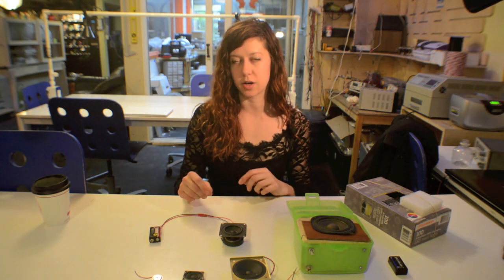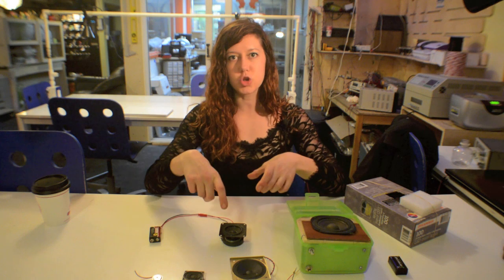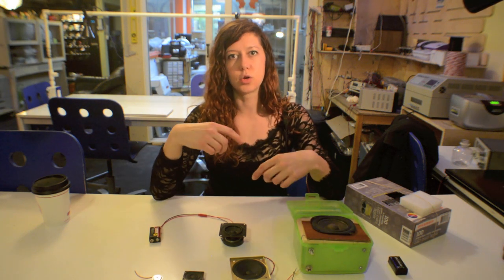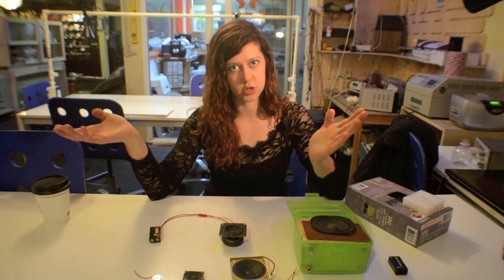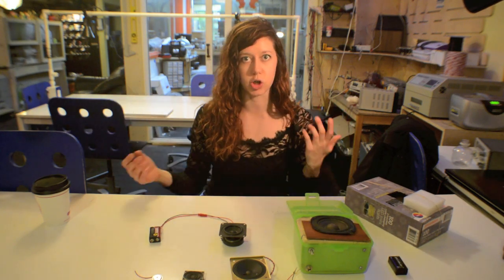To answer last week's question — I asked what happens if you have a generator and you rotate the axle in the opposite direction. Since the Lorentz force, or electromagnetic induction, works in both directions, you'll basically just get the same thing. If you're measuring the voltage output and you switch the rotation of the axle, you'll see a negative voltage, which just means the current is flowing in the opposite direction. As long as you're spinning it at the same rate with the same generator, you'll get the same voltage and current output.